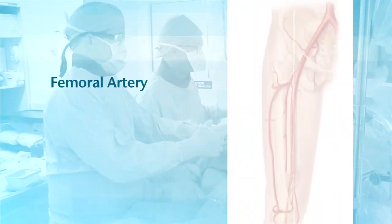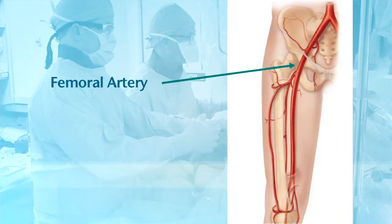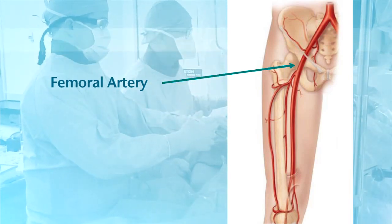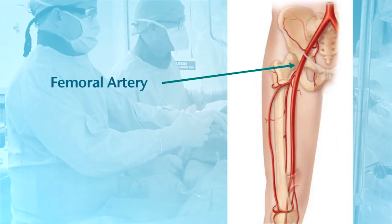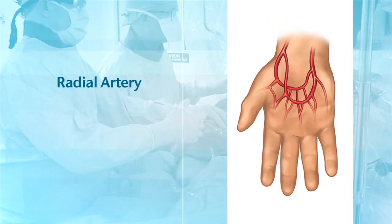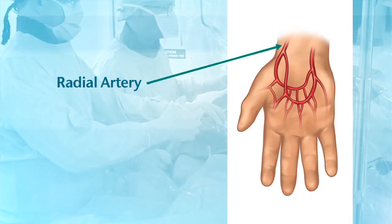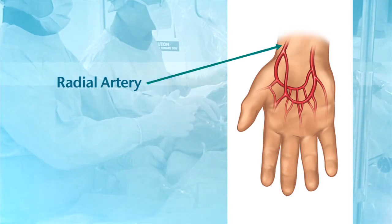In the past, accessing the coronary arteries during a cardiac catheterization was done through the femoral artery. The femoral artery is large in diameter, nearly the size of a thumb. This makes sealing it after the procedure more difficult. Now with access through the much smaller in diameter radial artery, many potential post-procedure complications are avoided.